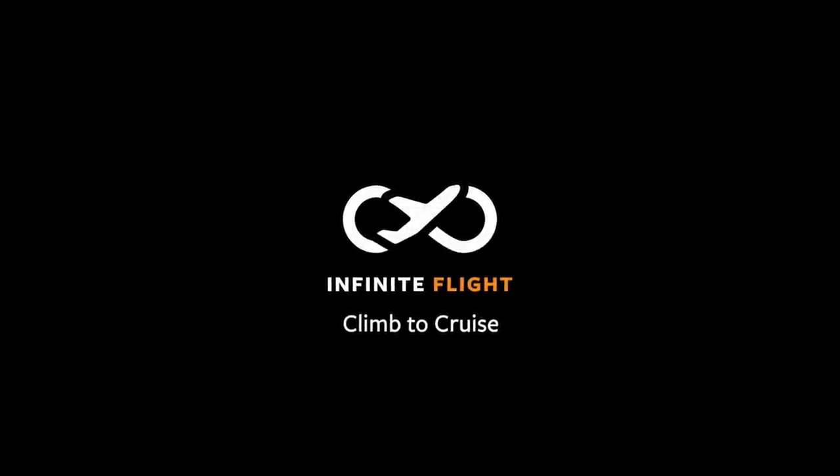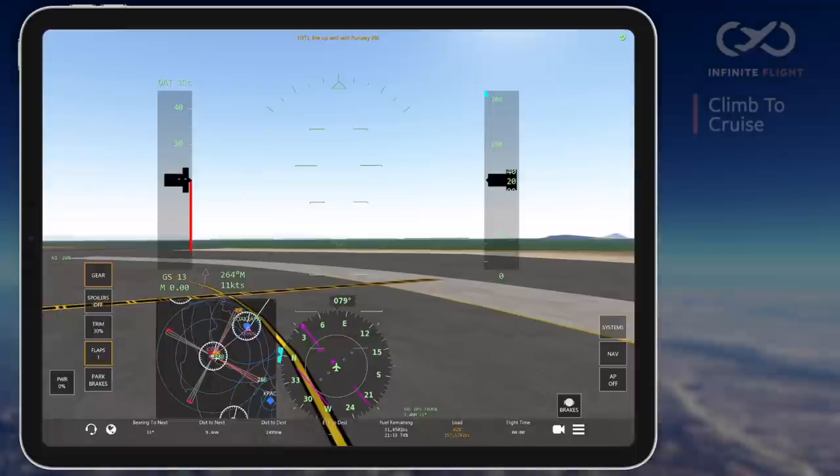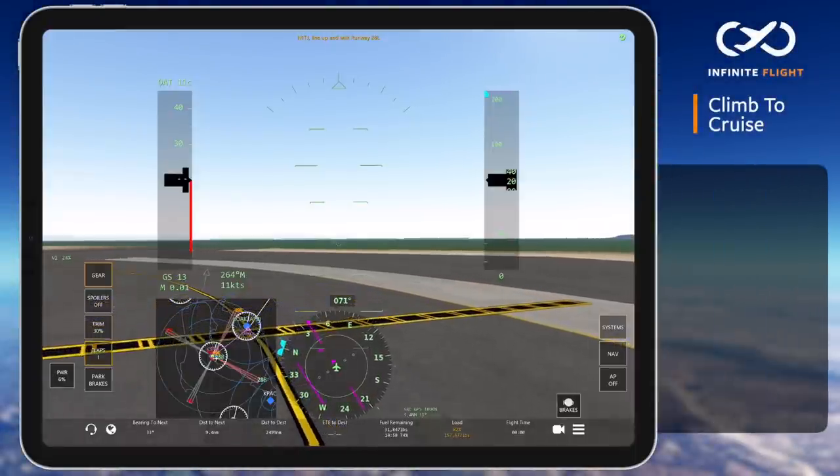Hello and thanks for tuning in to another Infinite Flight tutorial. In this video, I'll show you how to climb to cruise in an airliner.